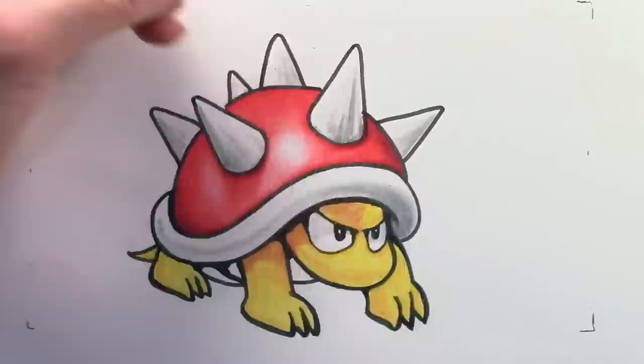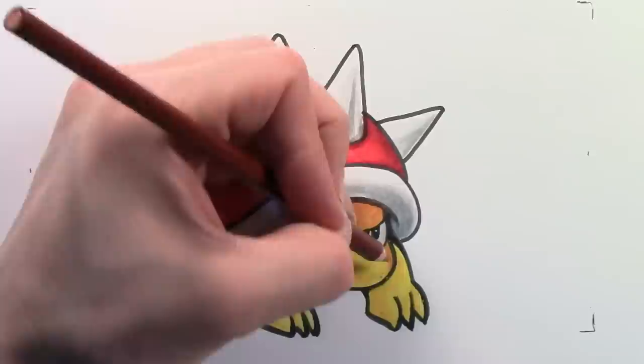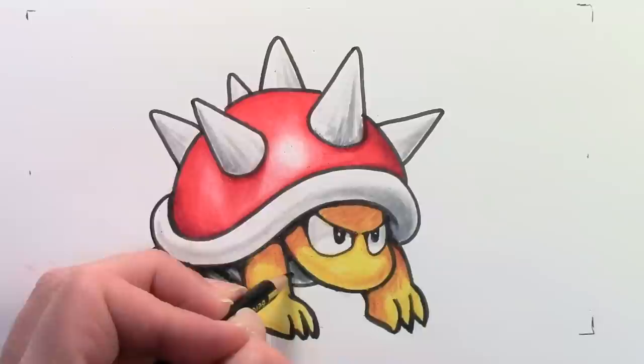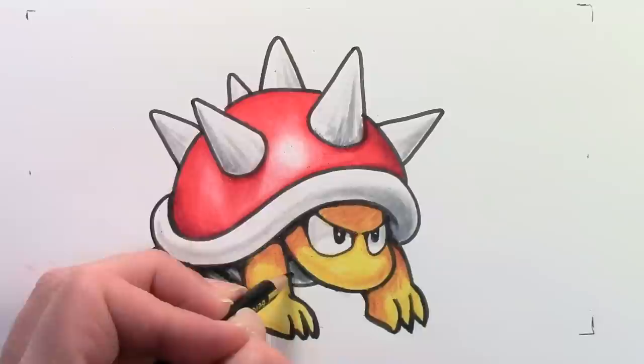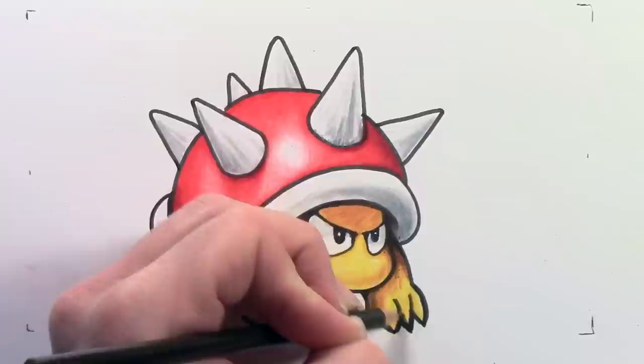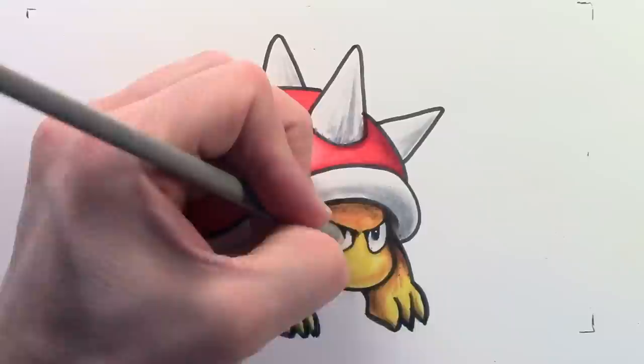The shadow on the lip of the shell is brighter again when it gets to the bottom. You can do a lot of cool shading effects if you learn about reflective light — the light coming off the ground is again lighting him back up underneath. Maybe I'll do a video on shading. I'm going to really darken things up with a dark brown to get a lot of the shadows, and a little bit on the eyes.